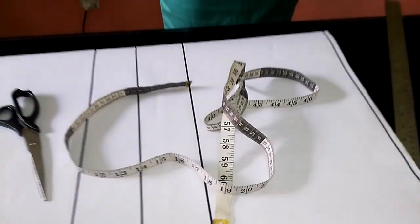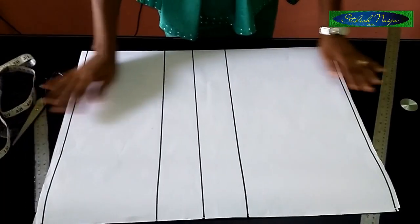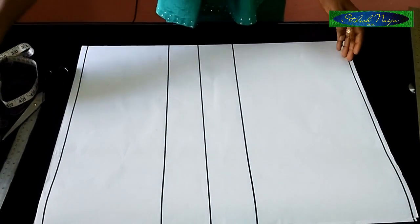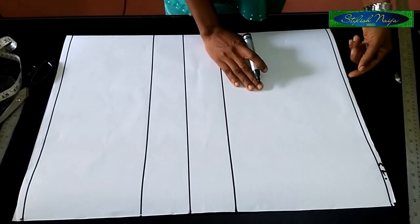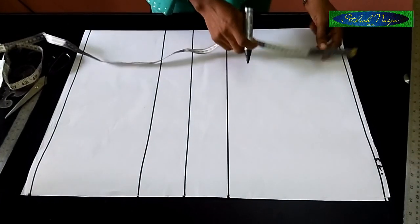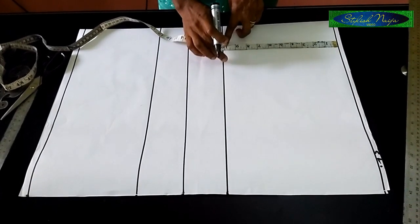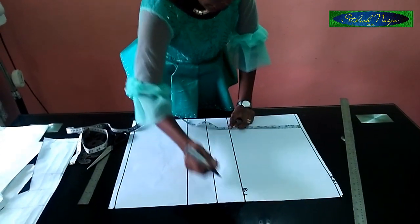Without much talk, let's go straight to the point. I've made out some basic lines here which I'll explain to you for this four-piece blouse. The first line is the shoulder line — you leave half an inch as your stitch allowance for the shoulder. From the shoulder to the bust line is 10 inches. So this is the bust line.